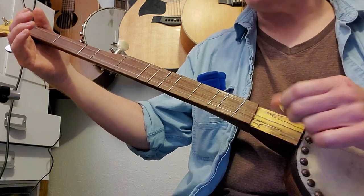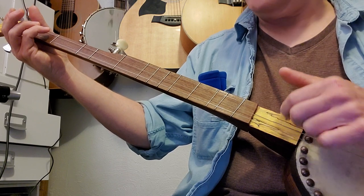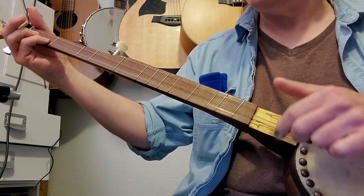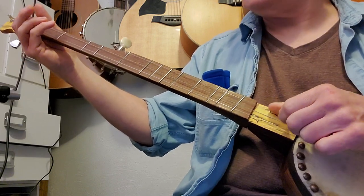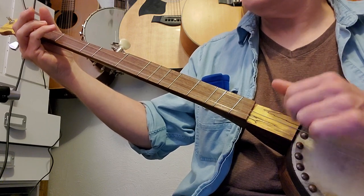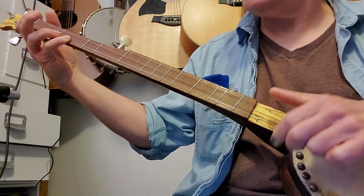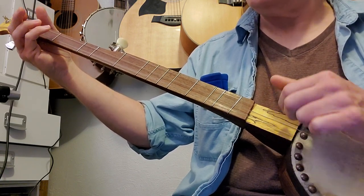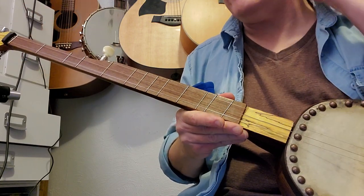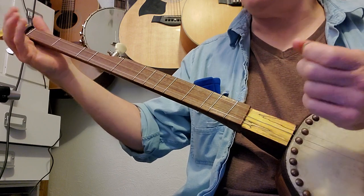This last line we're going to strum all the strings open, then first fret first string, second string, and then all open. I'll try to play it through slowly and then the last line twice. The reason I show you that is because that's something to work towards — you play it in regular tuning without dropping down into the minor.